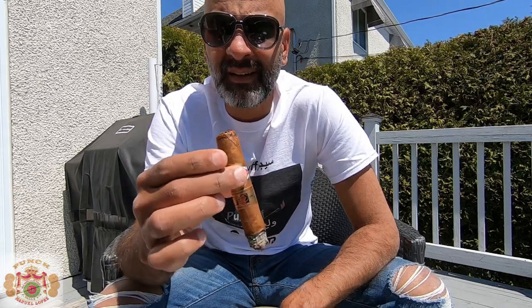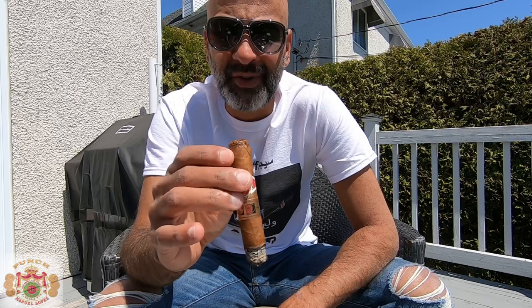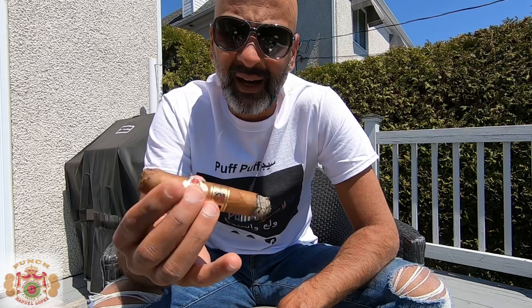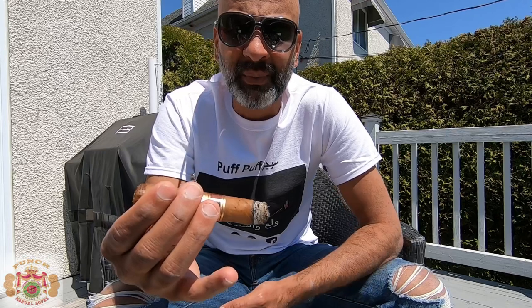Back with the second third of the Punch 48 — pretty consistent. Still fighting with the tight draw, trying not to use the Perfect Draw tool unless I really have to. As far as flavors, pretty much consistent: still on those earthy notes, which are probably the dominant flavor. We've got some wood in there, and that citrus tone is still present — funny enough, a little more of a sweet-sour flavor combination.